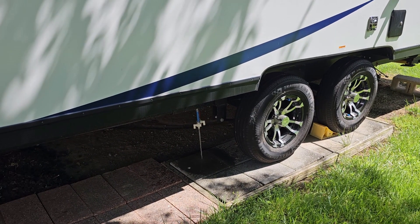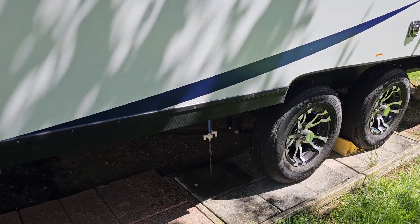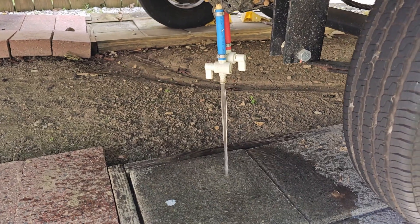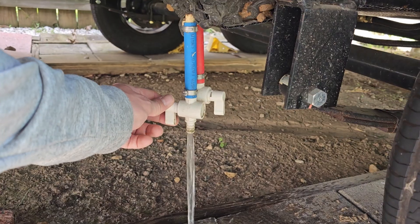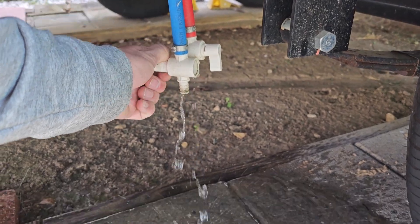I'm going to go down here and turn this faucet on and flush these lines out. I've got my low drain down here — I'm going to let it run. Basically what you want to do is run it until it runs clear, pushing all that old antifreeze out. Everything looks good there — nice and clear.